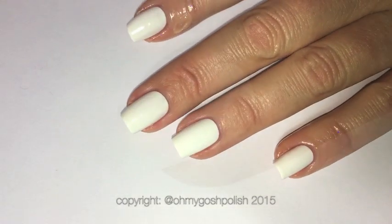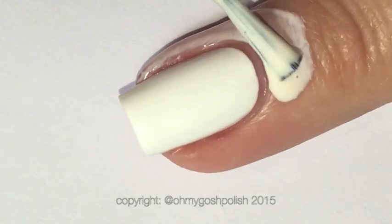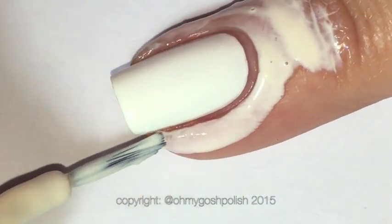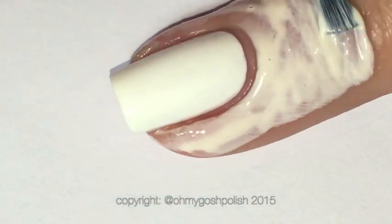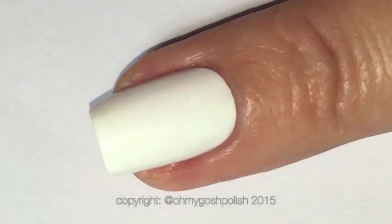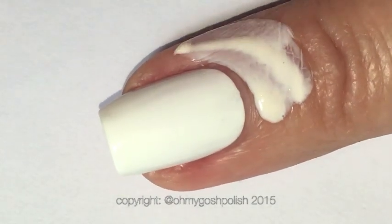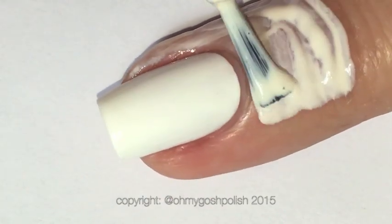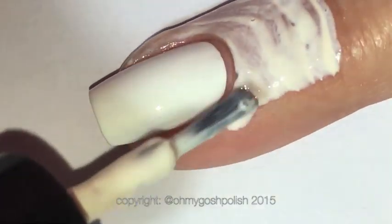To start with, I'm painting a thin-ish layer of Simply Peels latex barrier on the skin around my nails so that cleanup is just way easier. I feel very sorry for people who are allergic to latex, because if you can't use a product like this, that's just so unfair.